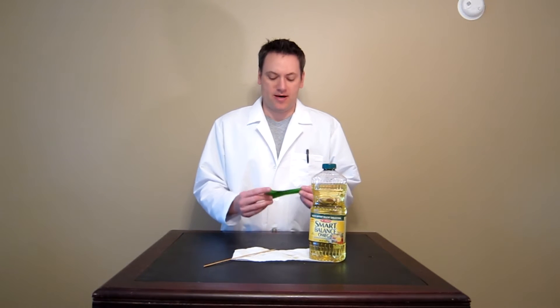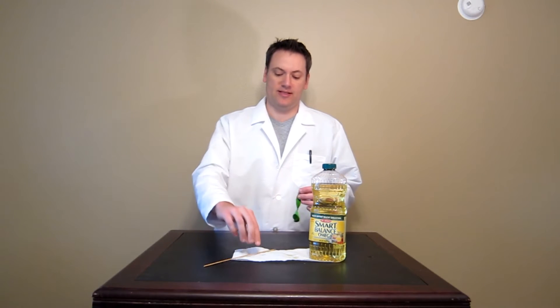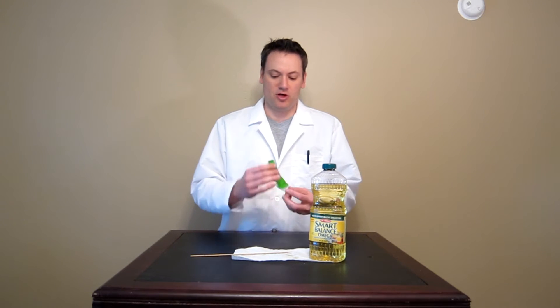Hey, it's Mr. Kay. Today I'm going to show you an oldie but a goodie. This is a fun one where you can stick a bamboo skewer straight through a balloon. Kids always like this one — there's always several in the class that haven't seen it before. Let me show you how to do it.